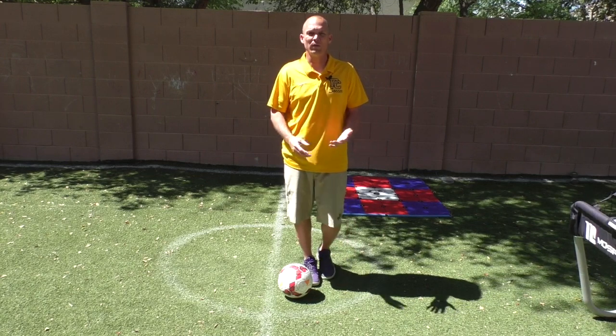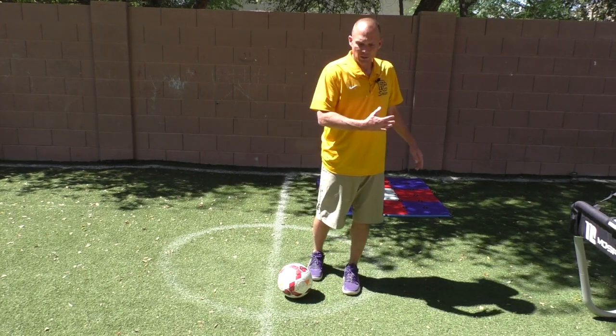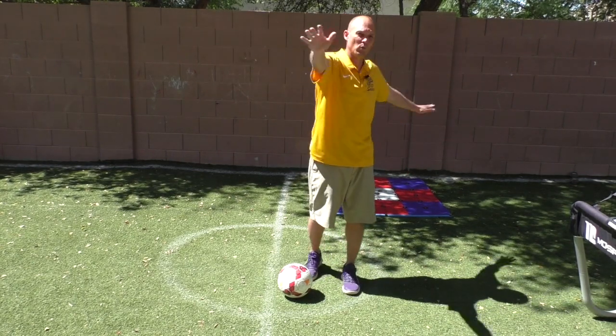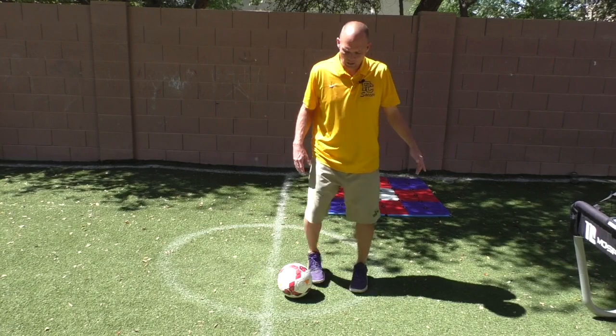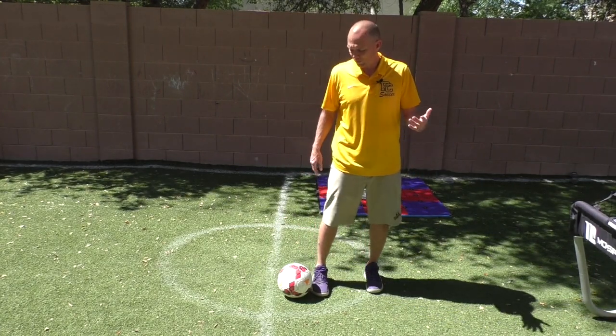First, let's talk about the main part of the move, which is the windmill. I call it the windmill because it's kind of like a windmill — one arm goes after the other, same with the leg. Both feet go over the ball. That's a windmill.